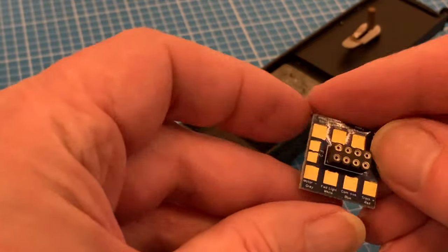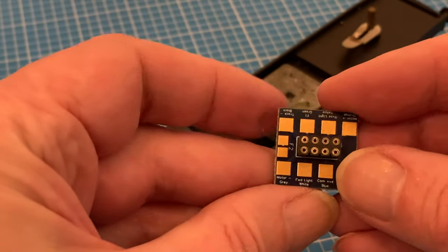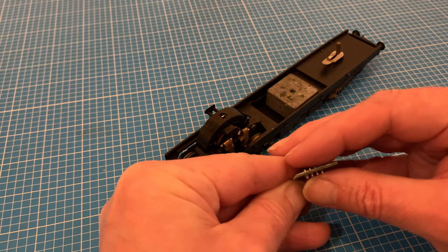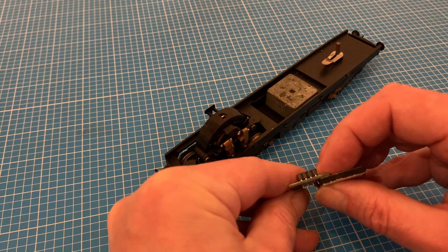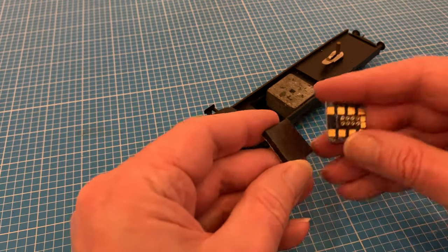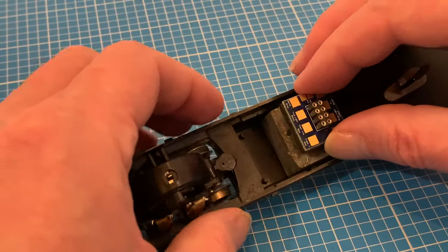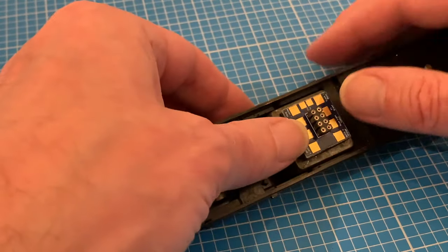Then onto installing the DCC chip. In the past I've wired these directly but I've recently discovered these brilliant little sockets. There are quite a few different ones out there but I particularly like this one with its clearly labelled solder pads. An eight pin decoder will be more than enough for my requirements and I'll be using a nice fat foam sticky fixer thick enough for the ends of the socket pins that stick out the underside of the board to sink into so they don't short out when I stick it in position on the metal weight.